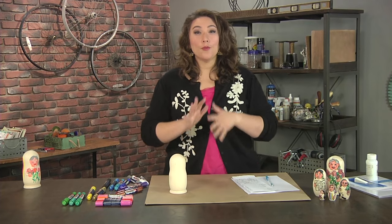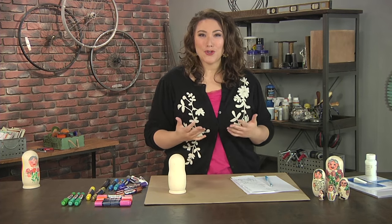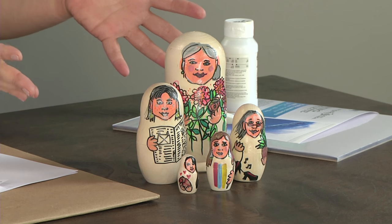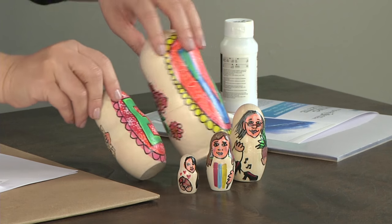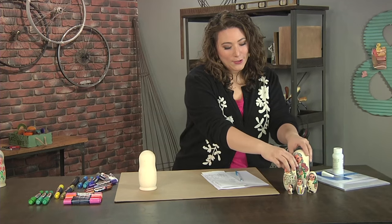I have the cutest idea. Matryoshka dolls, otherwise known as nesting dolls, are very popular. What I did is I took a blank and turned it into all the ladies from my family, which I think is a fun idea. The backs of all the dolls have the initials of each person on them as well.